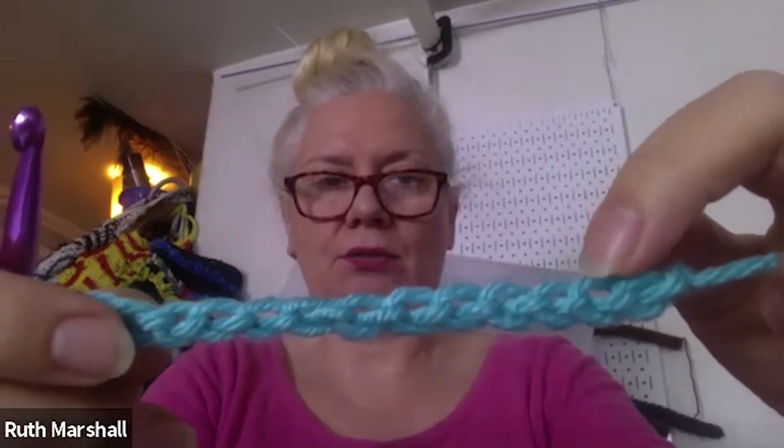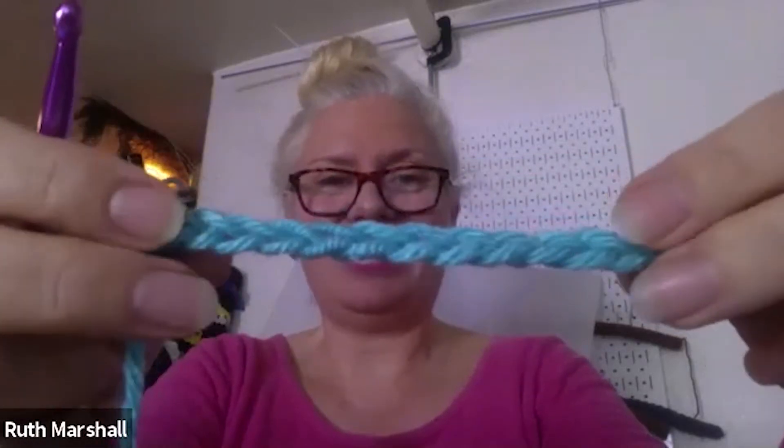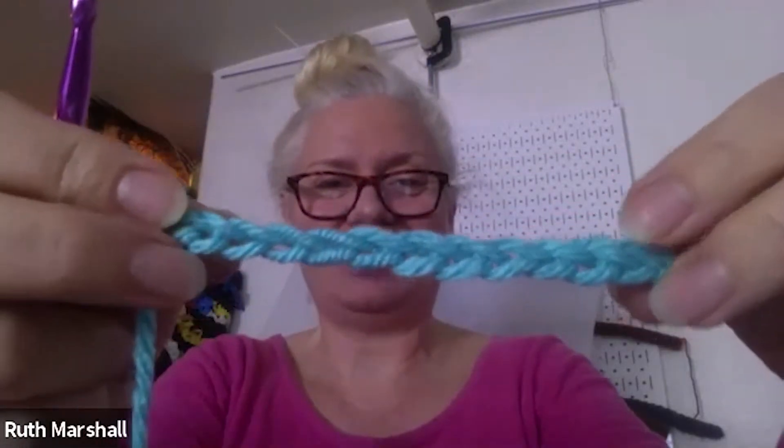So I'm just going to count how many chains I have. If we're counting these little loops on top, that's what we count to recognize our chain. This is the front of the chain and this is the back. I see Michelle raised her hand, so ask away if you have a question. So I think I have 13 chains and I'm going to make an extra one.